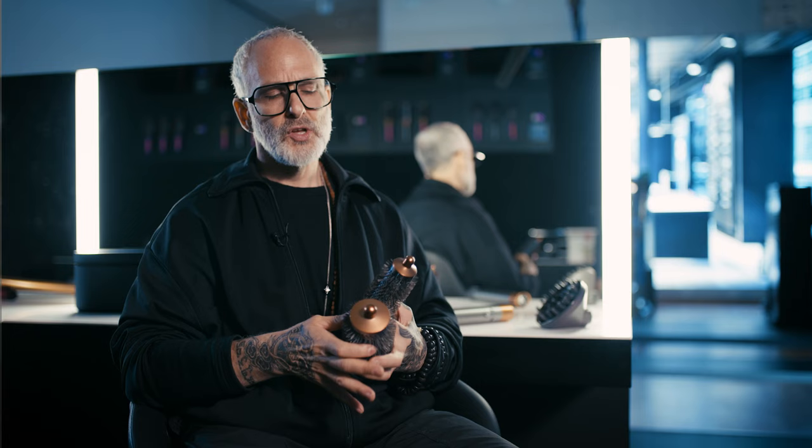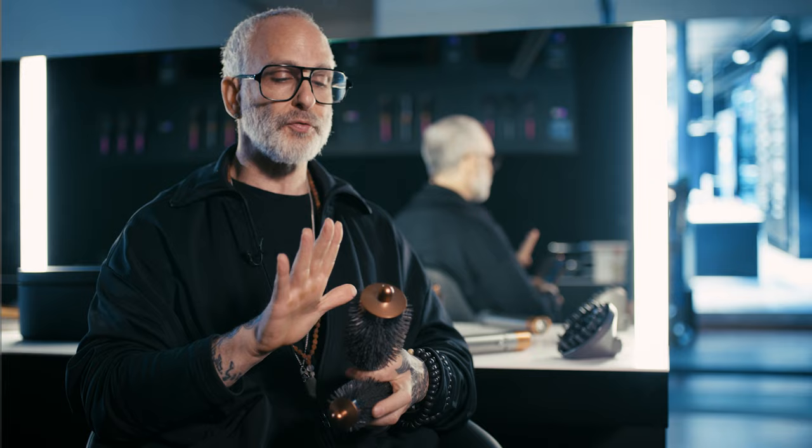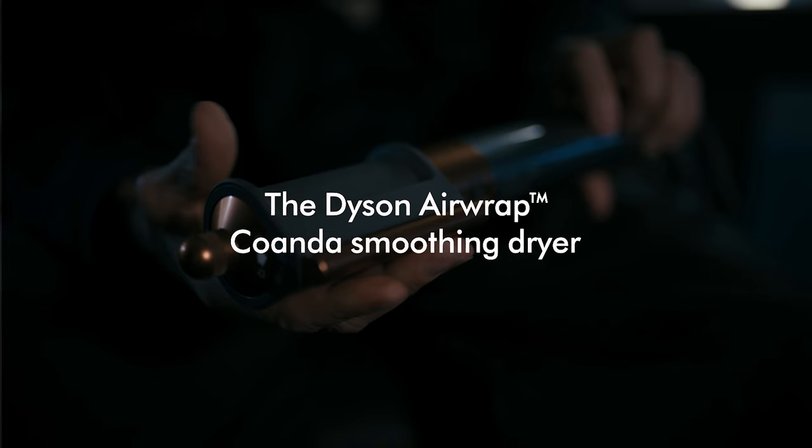One of the reasons I would be using a round brush is because I'm looking for that volume, lift, and shape — I want to create some movement. With the small round brush, it's nice for managing shorter hair and creating a slightly tighter bend. This new addition, the larger round brush, is wonderful for longer hair to create a bigger, more voluminous bend. It's going to give me the right amount of tension so that I can smooth that hair out while still getting the results I want.